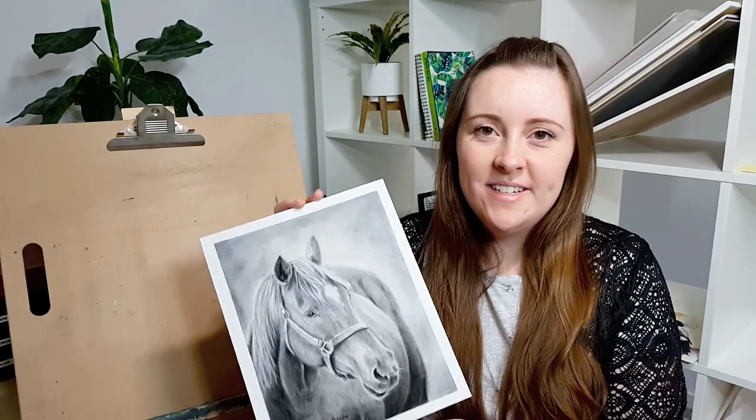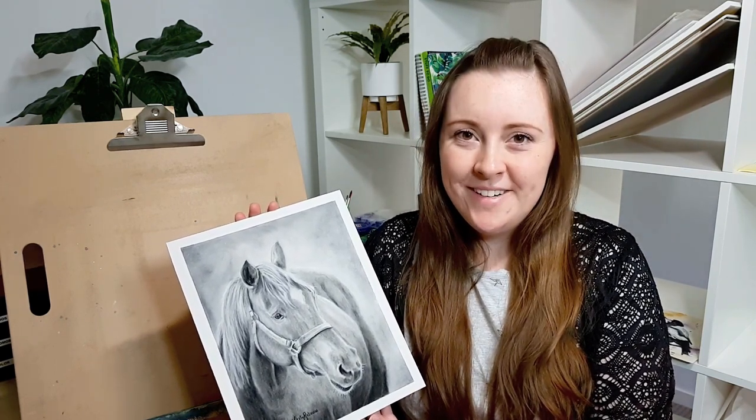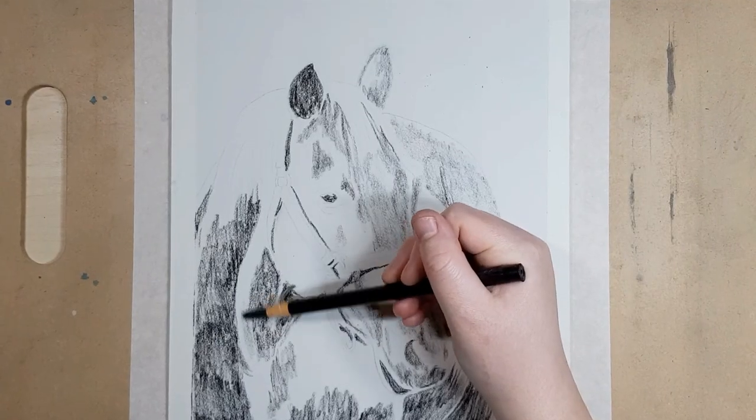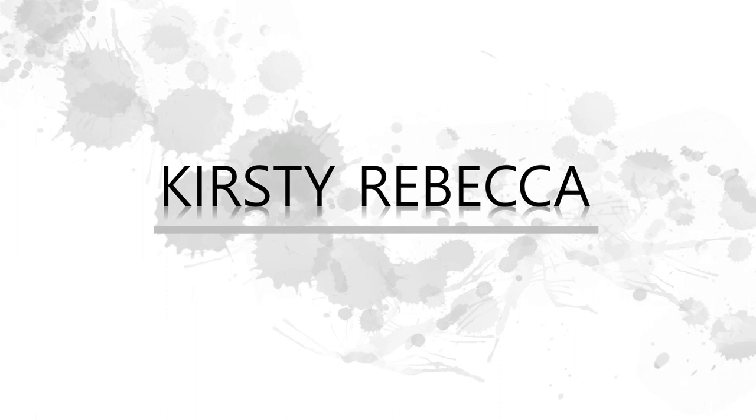In this tutorial I wanted to show you how I created this horse using charcoal and I'll show you what I'm doing step by step along the way and also give you some tips that might be useful in your own artwork. So let's get into it. I'm Kirsty Rebecca and I make drawing and painting tutorials that are easy to follow even if you're just starting out.